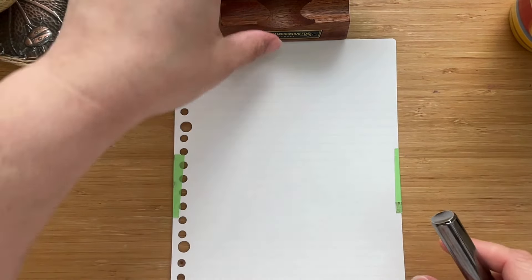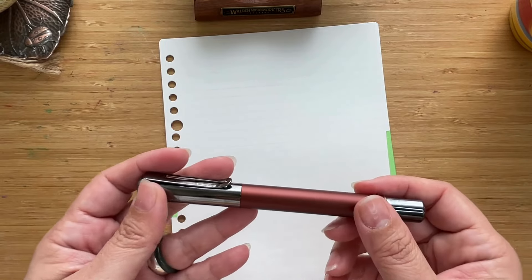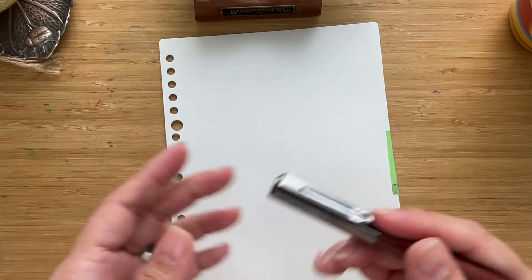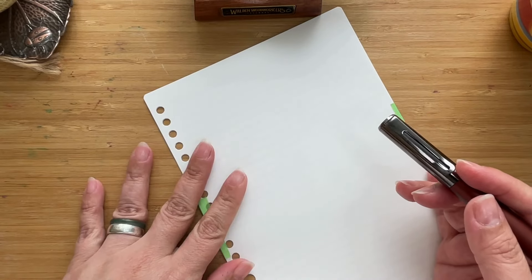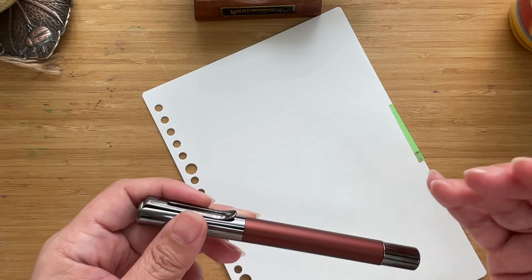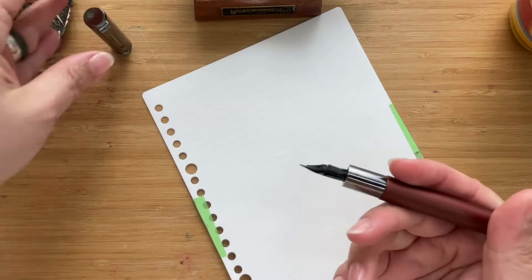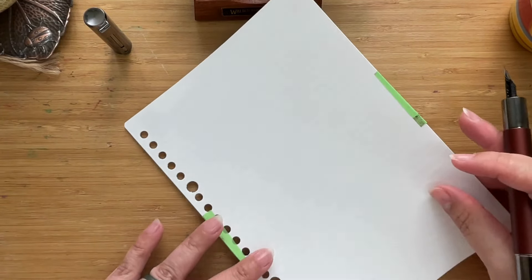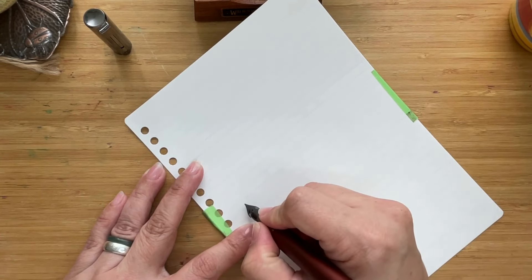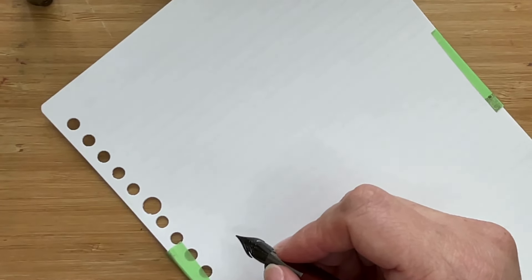So that was quite interesting — I noticed in the converter there was an agitator, which is like a tiny transparent ball, and that's supposed to help with ink flow. What we're going to do now is use Maruman paper to look at the line widths, and then do a full writing experience on some other paper.